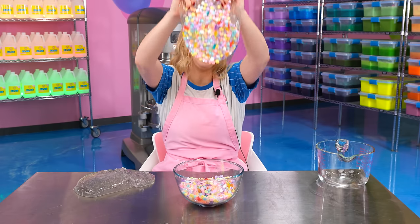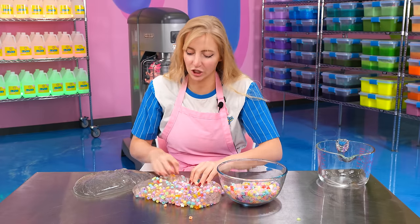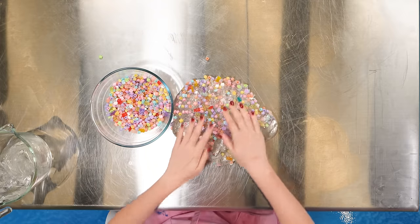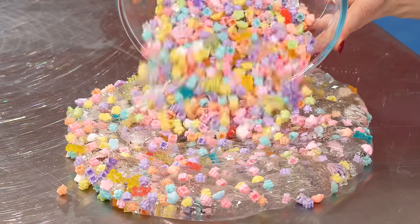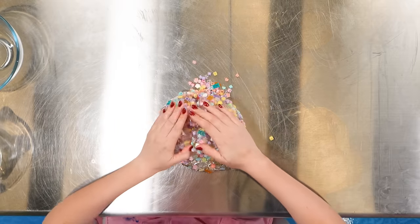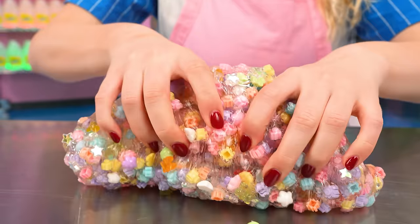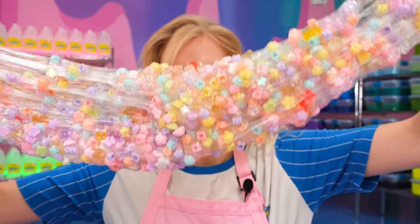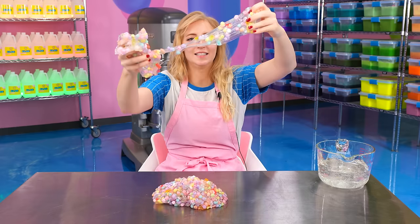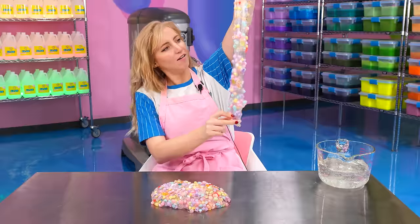This is going to be the cool part — get ready. I probably should have grabbed a slightly smaller chunk of slime for this, but that's okay, we want a huge Crunch Bomb. The goal is to have all of these in here, so it may seem like too much, but trust me, this is the whole goal of what's going on right now. I'm just going to fold them in. I'm seeing the appeal here — this is pretty cool. It kind of hurts a little bit, but I think that's the goal. It's definitely super cute and super colorful. I love all the little pastels complimenting each other very well, but it is a little bit painful to crunch. Look at that — that's so pretty.